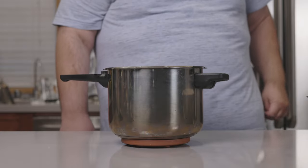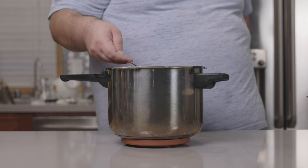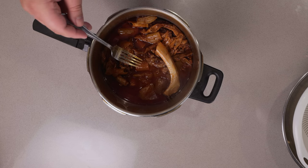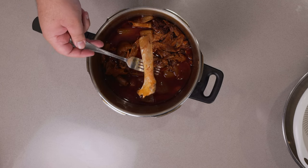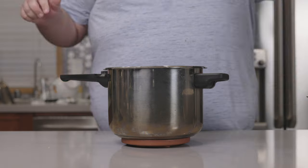Okay, it's been 90 minutes and you know it's a success if all that meat comes off the bone.